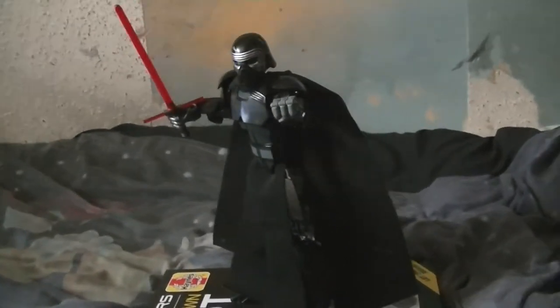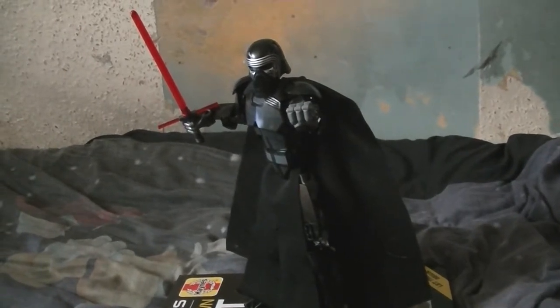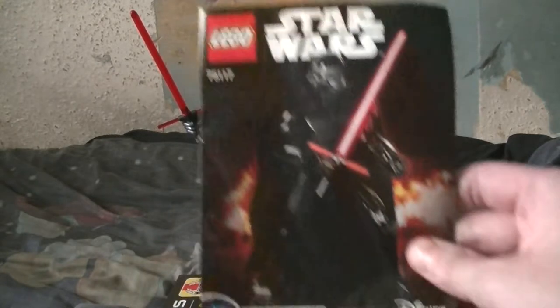I don't normally do Lego Star Wars buildable figure sets, but this is the one that looks awesome. This set number is 75117 Kylo Ren from Star Wars: The Force Awakens.